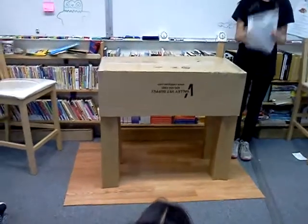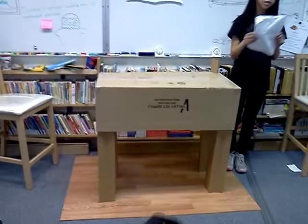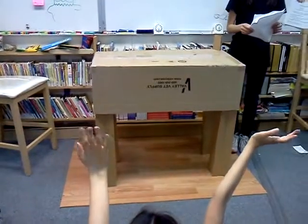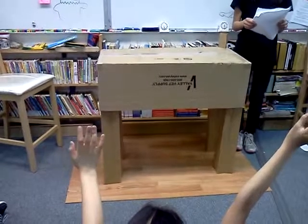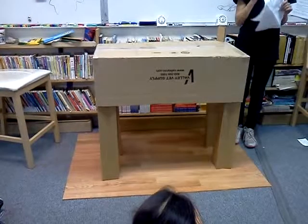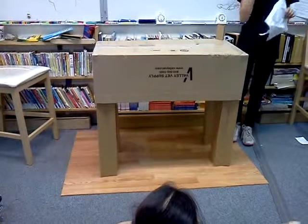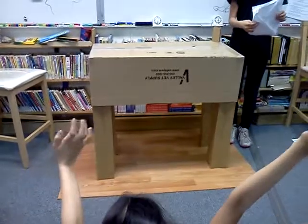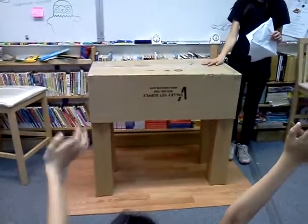How many of you have to stand up during class when someone is talking? It should be all of you. Keep your hand up if out of those people you have to bend over and your back hurts. Well, this sort of solves the problem.